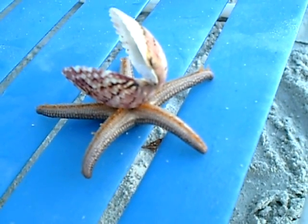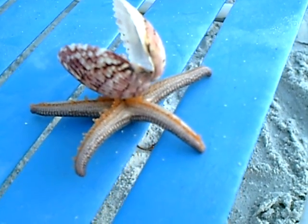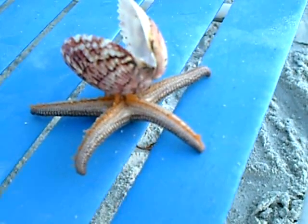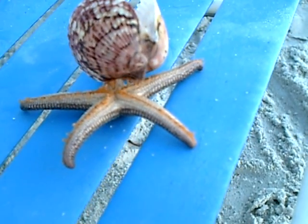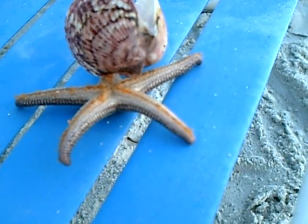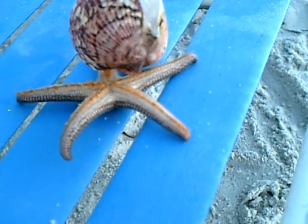Oh, he is. That's how they move. Those are their feet. Wow. He looks like he might be getting thirsty, don't he?